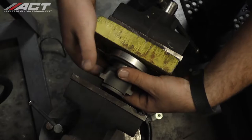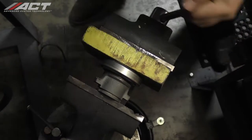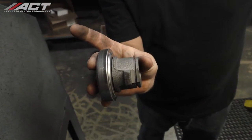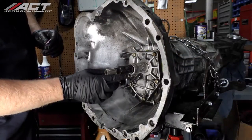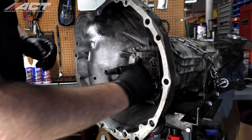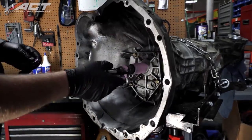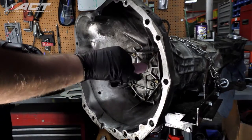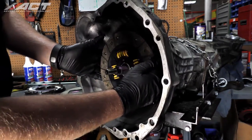Clean off any dirt or grease from the pivot ball, release bearing guide tube, and the input shaft. Using the Purple Ceram Lube, lightly coat the pivot ball and guide tube surfaces as well as the input shaft splines. Slide the new disc onto the input shaft to spread the Ceram Lube evenly onto the splines, then pull the disc off and wipe off any excess lube.